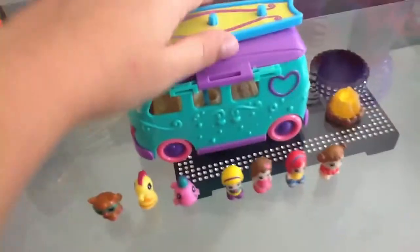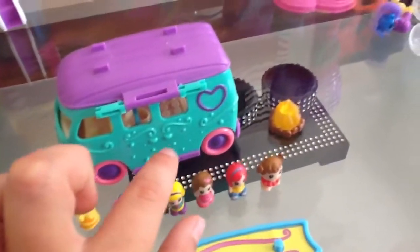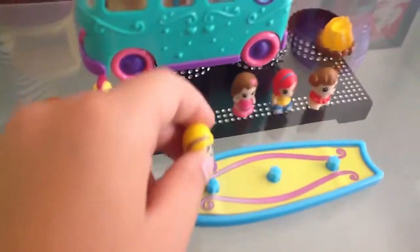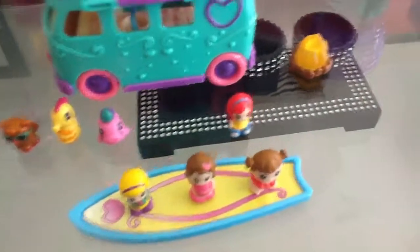I don't know how to do it. So you get a surfboard. I'm going to put three people on it. I'll put you on because you're in a bikini. And I'll put you on too. So you can fit three people on and they stick on.